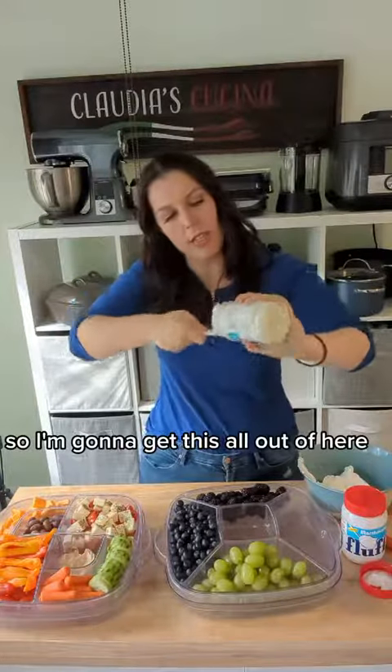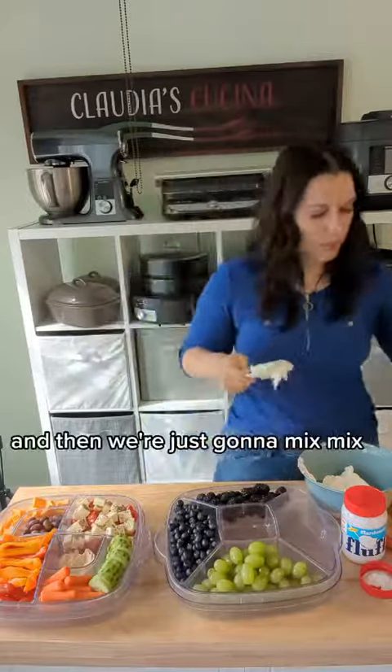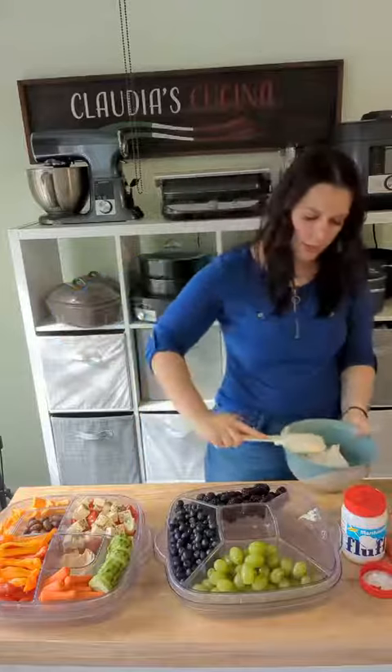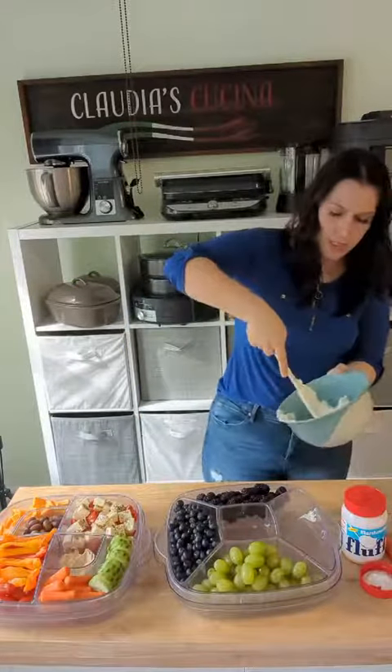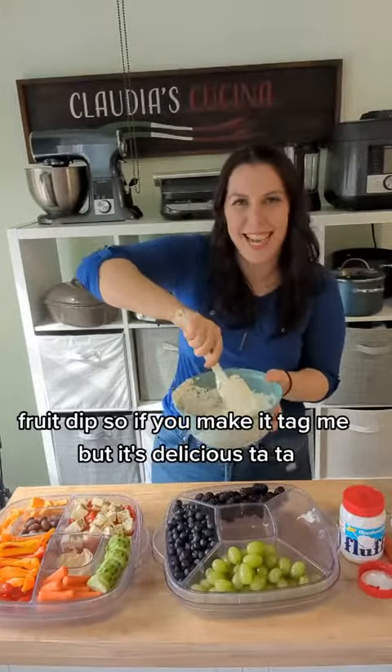So I'm going to get this all out and then we're just going to mix this all up and we've got a delicious fruit dip. If you make it, tag me — it's delicious. Ciao, ciao.